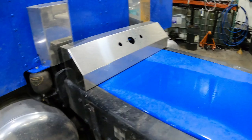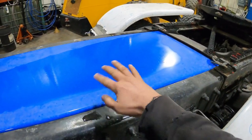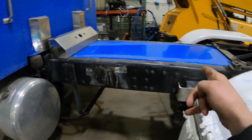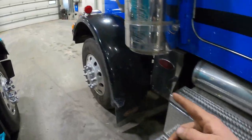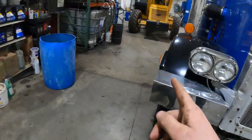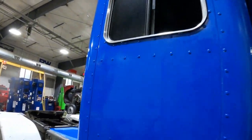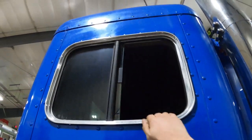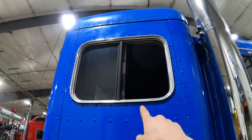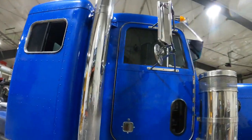Since we talked last, we got the flush-mount deck plate that we made and painted put in - this thing drives now, which is pretty exciting. It is on a road near you. Except this window - I haven't figured out the tracking to put the glass back in it yet, and Peterbilt thinks that you should buy the whole window for $700 and some dollars, and we're just not going to do that.